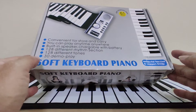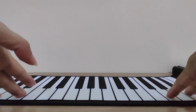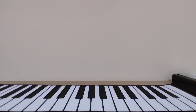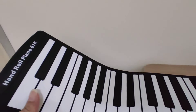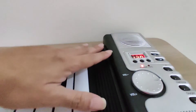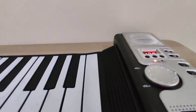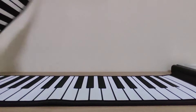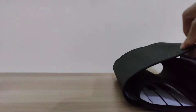Let's take a look at the design. In front of me is the 61-key soft keyboard piano. My table is not big enough, but it extends to the end here. This is the control panel where you can change the rhythm and tone — I'll explain that later. Basically, this is a foldable keyboard; it's very thin.